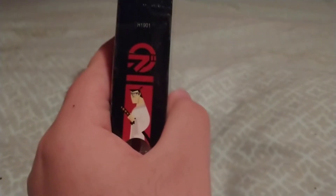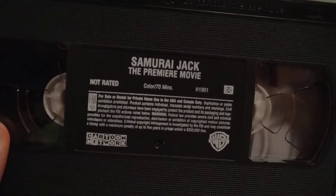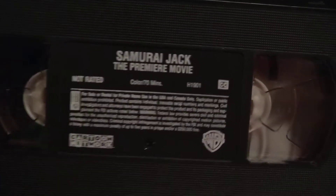The premiere movie, and it has Jack on the other spine. Now I'm going to show you the tape. Here's the tape. It's the center label of Jack from the movie — not rated, color, 70 minutes.